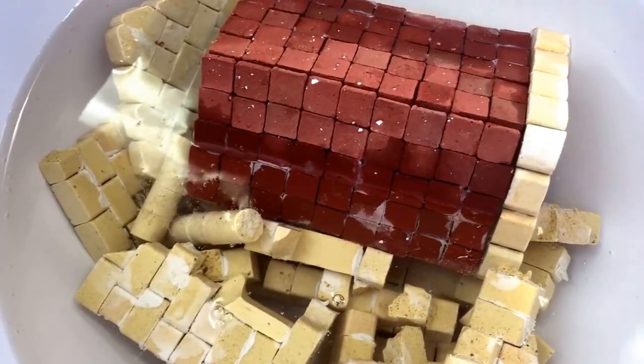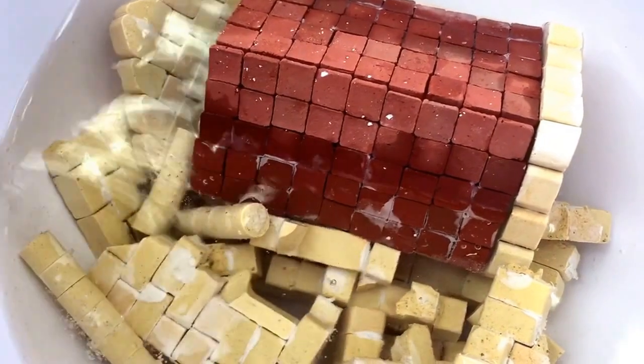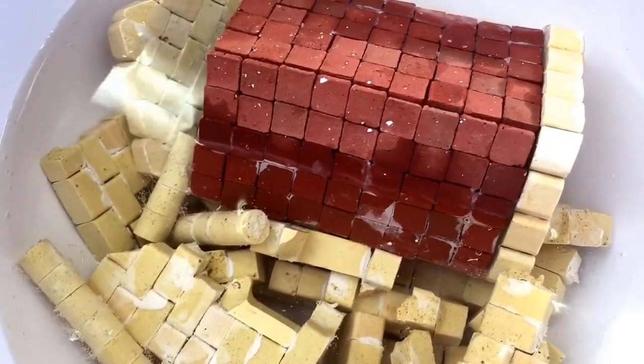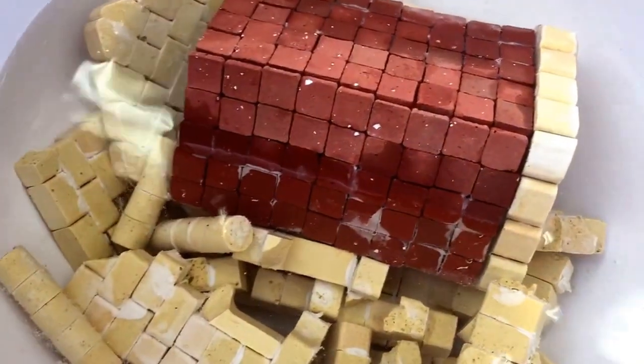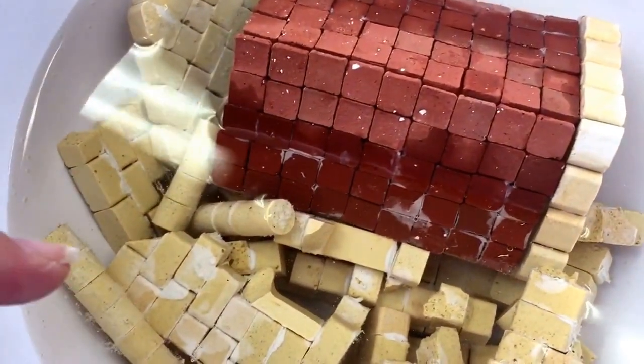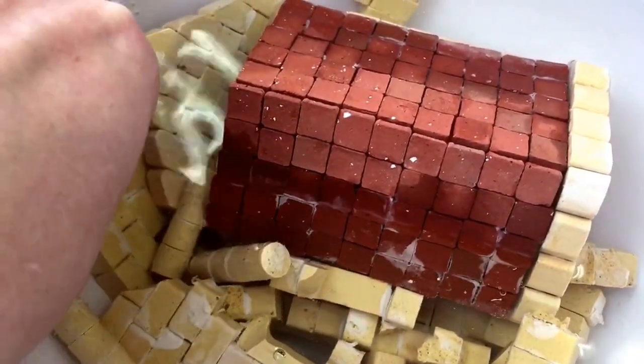Hey everyone, it's Helen here from The Coffee Apple. I accidentally broke my construction, so I'm using this as an opportunity to give it a test in taking it apart by submerging it in water. As you can see, there's a little bit of bubbling going on, but I'll take a little bit of video later on and I'll show you how it's turning out.